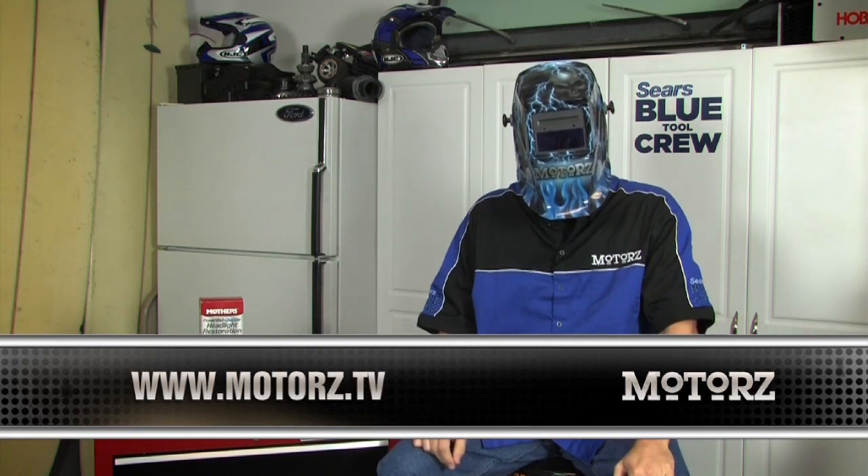If you'd like to have your question answered on the show, just head on over to our website — you can submit your question there. You can also catch us on Facebook at Facebook.com and Twitter.com/Motors.